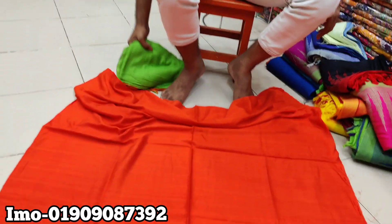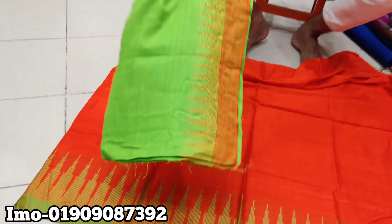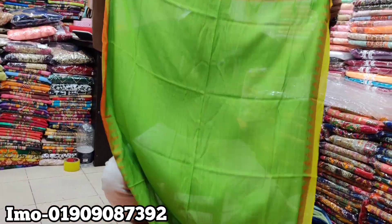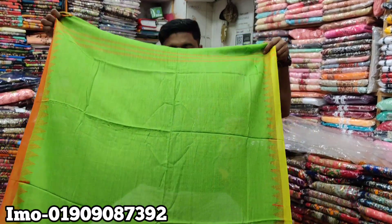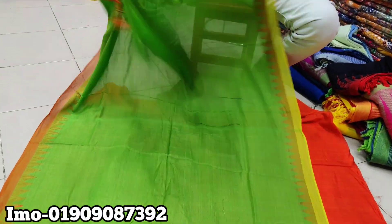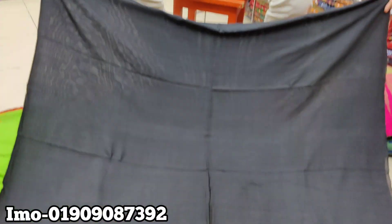I am looking at the color, contrast, and match with the same color. So the price is $500. It is black and the mirror combination.